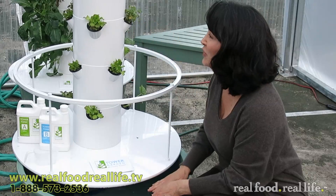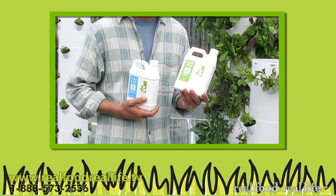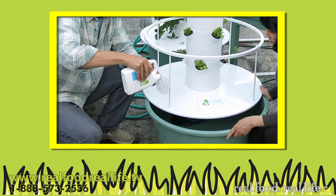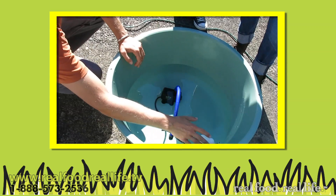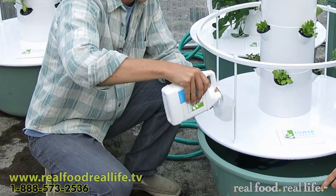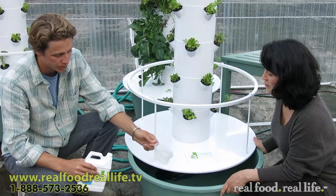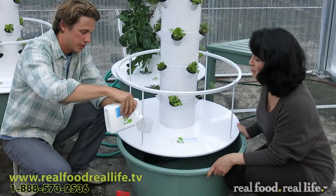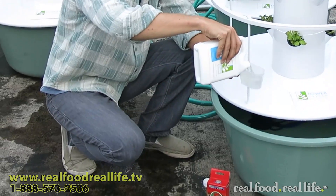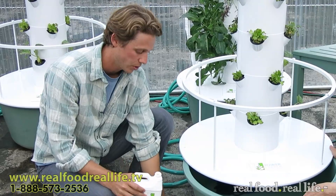What we're going to do is add a little bit of Tower Tonic A. Full strength is 400 milliliters for 20 gallons. So we've done A, and now we're going to put in B — the same amount, which is 400 milliliters: 200 and another 200. That's full strength.